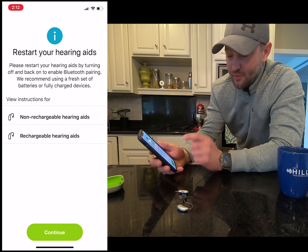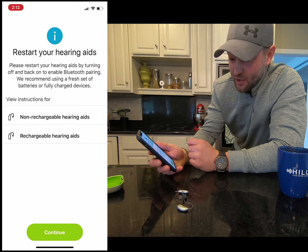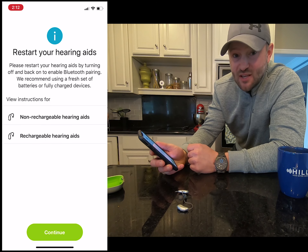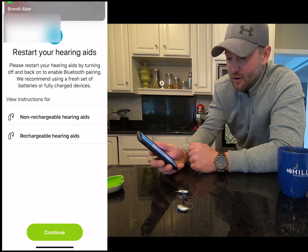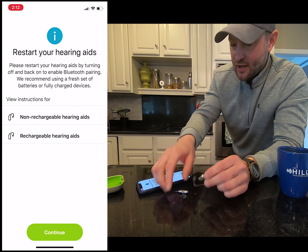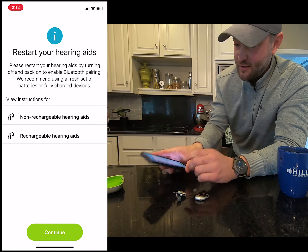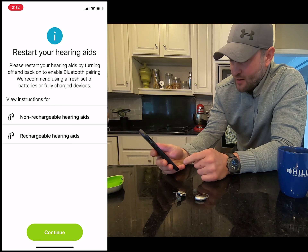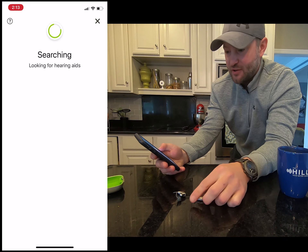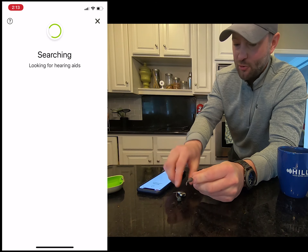The next thing we want to do so we can have remote control to change programs, volumes, and things of that nature is find the app. You'll want to download the My Phonak app — this is what it looks like. I'm going to click on it and it'll walk us through it. Right now I'm using a non-rechargeable hearing aid; if you have a rechargeable hearing aid you can turn them off by holding the bottom button until you see the red light, or just place it in the charger. I'm going to open the batteries.